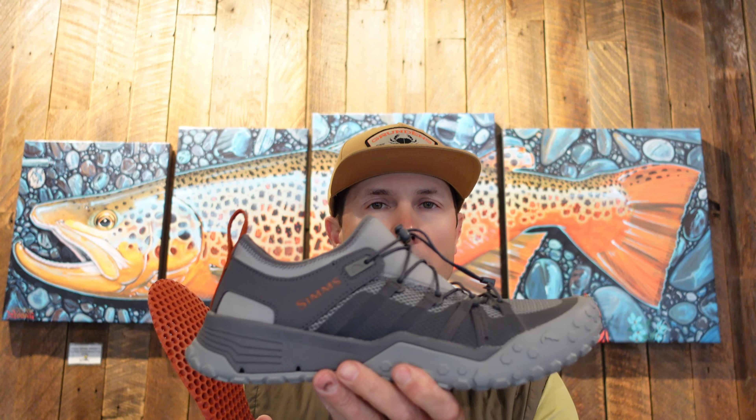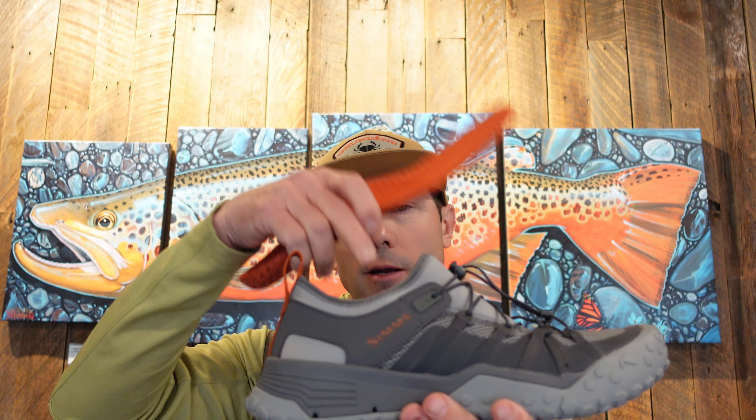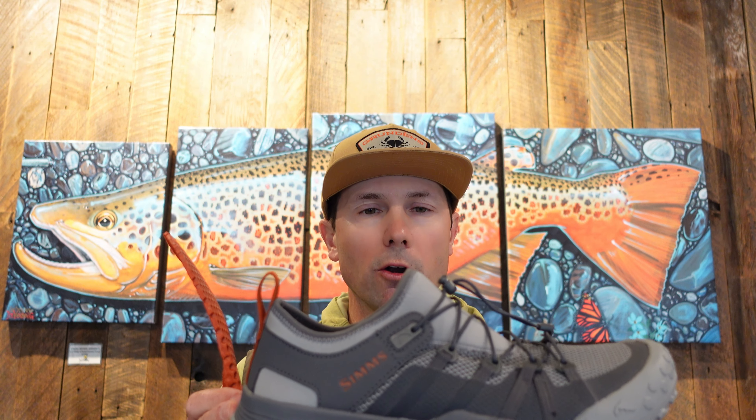I don't think this shoe is one you'd want to wade all day in a river — there are finer products for that. I'll primarily use this on a saltwater skiff where I want to wear a shoe in the boat. I can also jump out and scurry across the flat chasing bonefish or permit, then dump the sand out and rinse it and jump back in the skiff. It's one shoe for minimal wading that I'll also wear all day in the skiff.